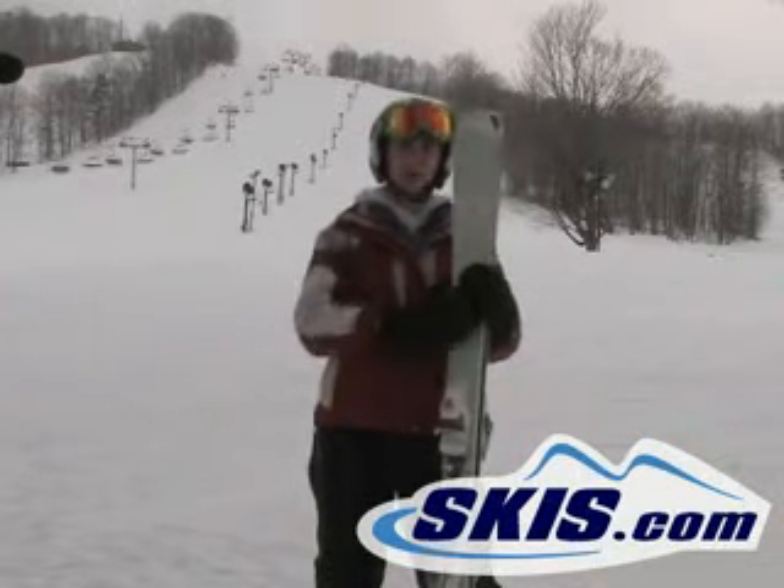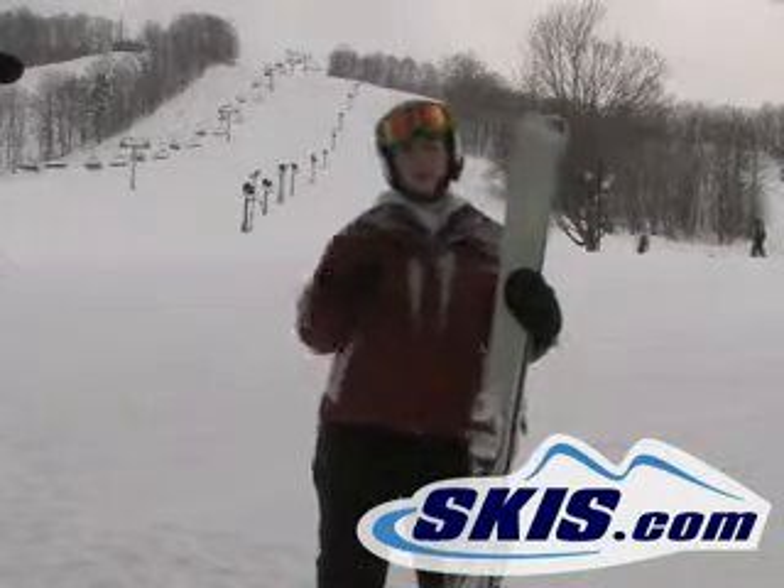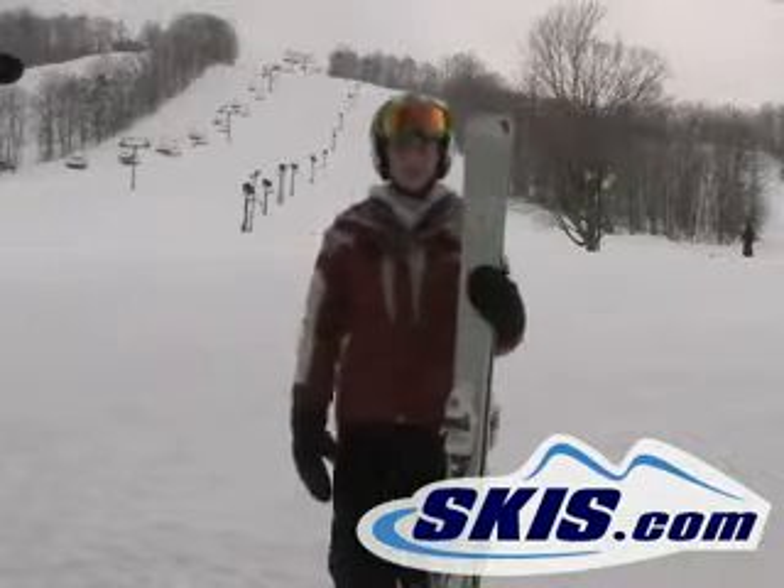It would be a highly recommended ski if you're looking for something versatile, something you can ski the Midwest and take out west for a week, two weeks a year. Great recommendation for that.